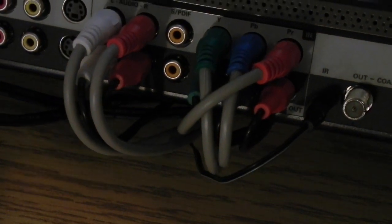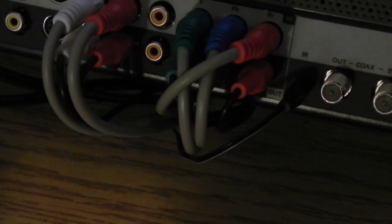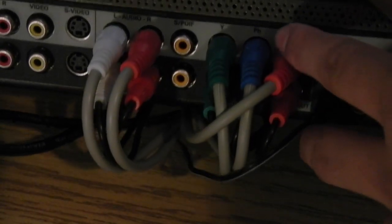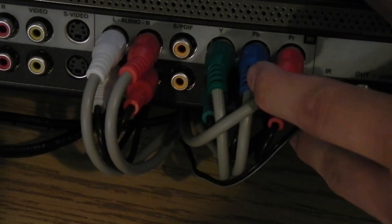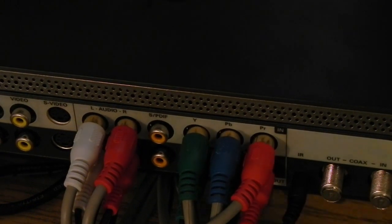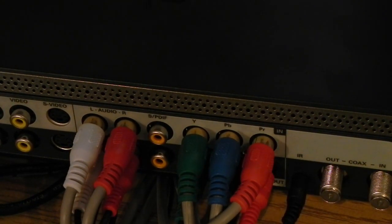And here is the IR port. The Slingbox does come with a number of IR blasters, and what those basically do is they sit in front of your cable box — I'll show you what mine looks like in a minute — and they actually control your Slingbox just as though you were using an actual remote control. Then here we have coaxial input and outputs, and the reason there are inputs as well as outputs is that the input is used for whatever is coming from your cable box and the output is for whatever is going to your TV. So you can still use the Slingbox to control and stream your content, but you can also continue to watch your cable box on your TV like you usually would.